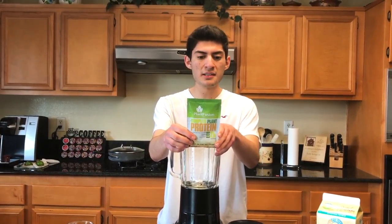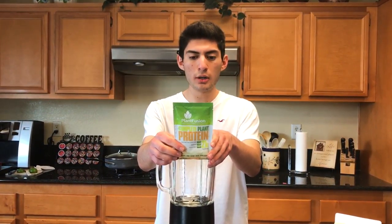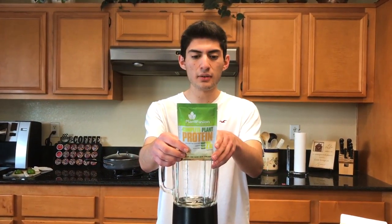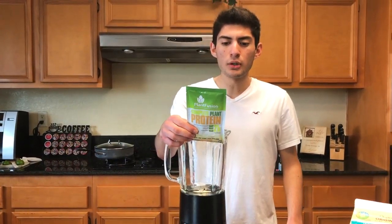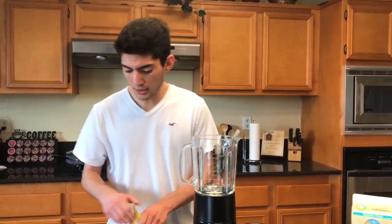This one has 120 calories, 2 grams of fat — calories from fat is 20 — 21 grams of protein, and 4 grams of carbohydrates.